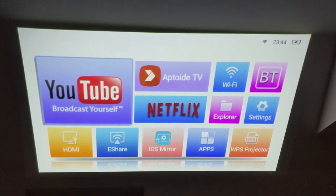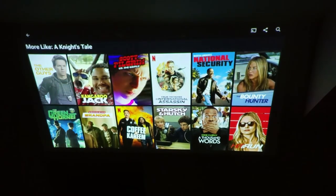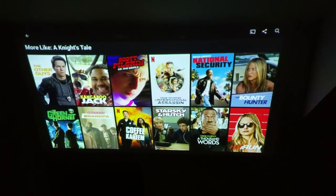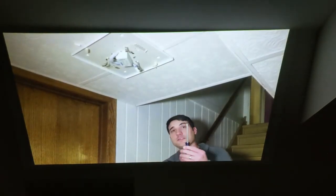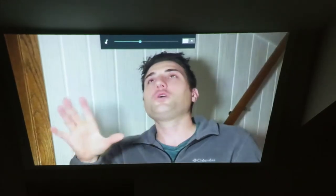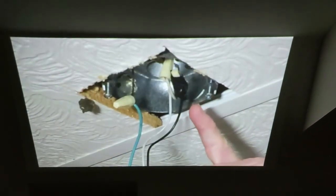When you start the projector up, you get a home screen with several apps preloaded like YouTube and Netflix. You can click into those, log in with your account, and start watching. Here we are on my YouTube Tinker Forward channel — I'll give you a quick audio sample. And just as an example of the streaming you can do using Wi-Fi, if you've got the projector hooked into your Wi-Fi, you can stream YouTube or get onto Netflix.